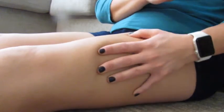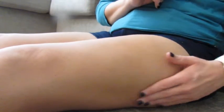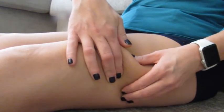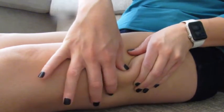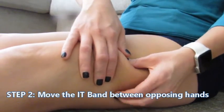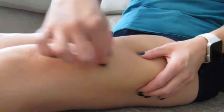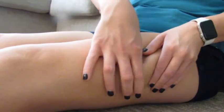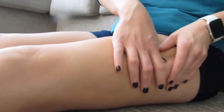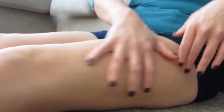You just do that over and over until you've either spent the time you need on it or it does feel better. What else you can do is take the IT band and do something called juxtaposition, where you just do this motion — moving the fascia, curving it — and that will help to loosen it as well. You can do that all the way up. I find that to be the best technique for working the IT band.